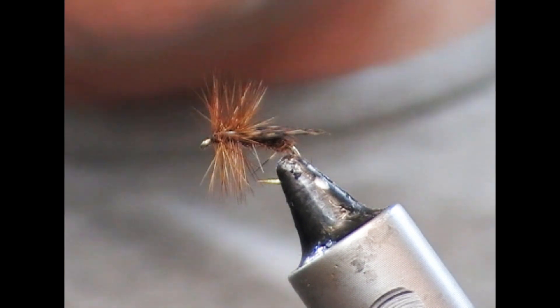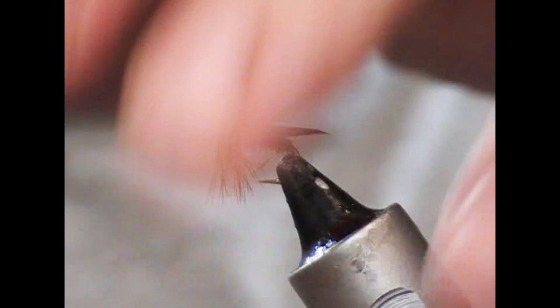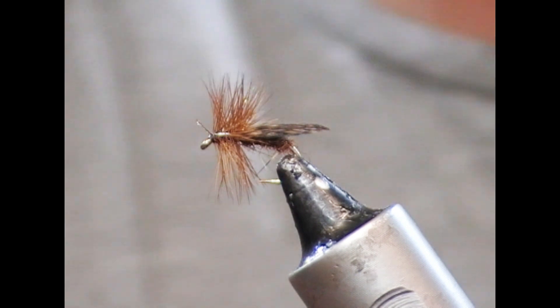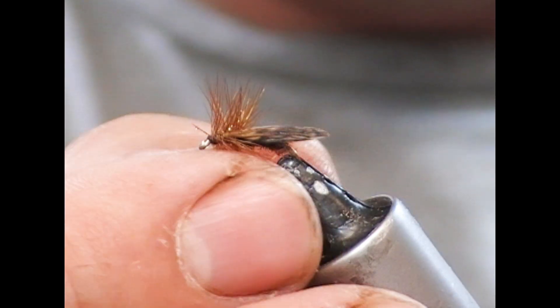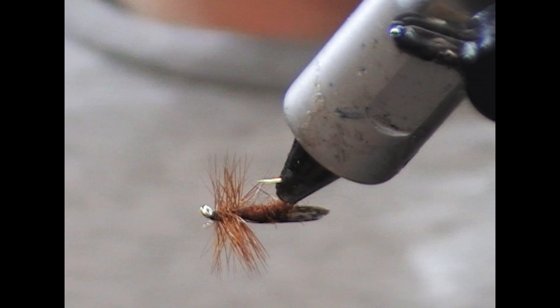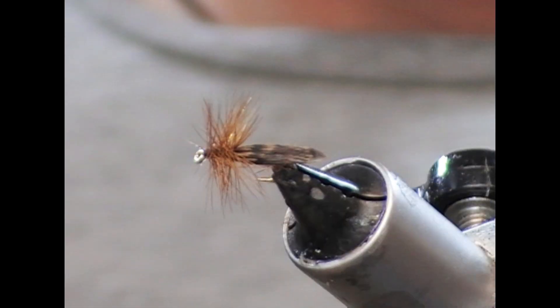I'll snap that off, and then I'm going to use a little dab of super glue to varnish this. I'll just use these little cocktail sticks to get that down onto the head, and that'll not come apart. So that is our little partridge Devaux style sedge.